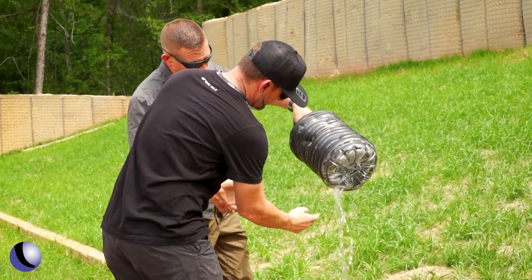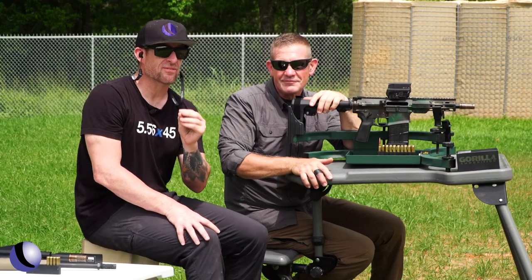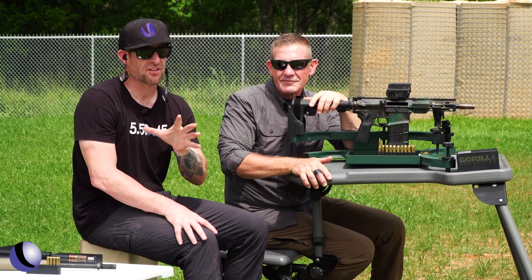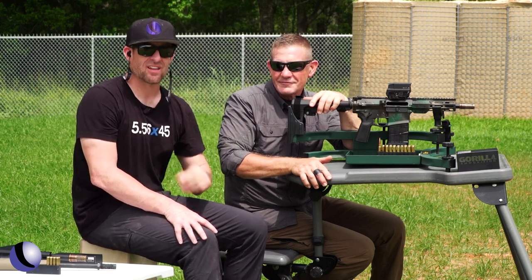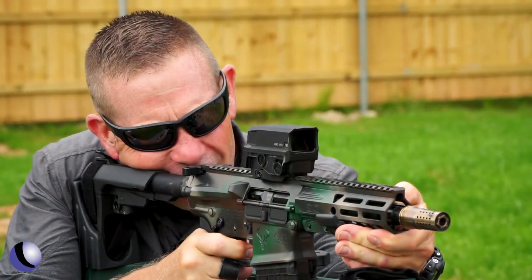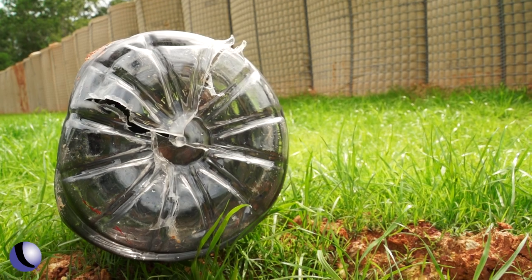So if you're considering a 300 Blackout or 8.6 Blackout, you may want to see what Fax and Firearms is doing, especially out of those barrels — 8, 12, and 16 inch. I think you're going to like the performance. Until then.